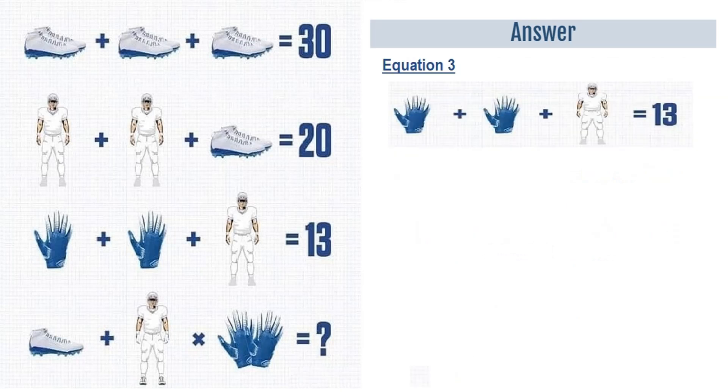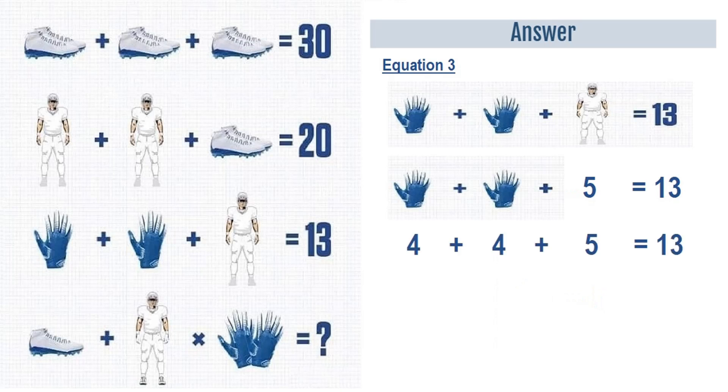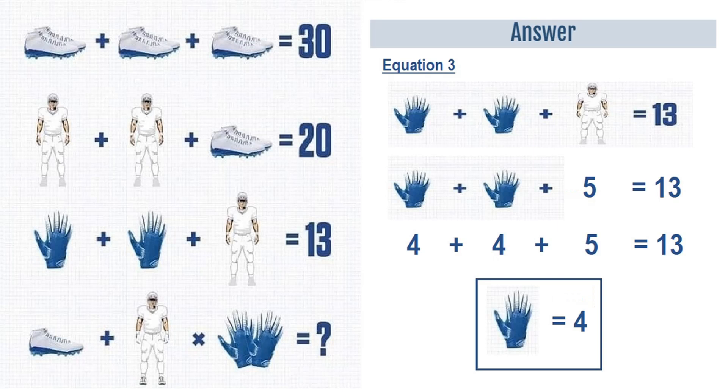Moving on to equation number 3: a glove plus a glove plus a player is equal to 13. From equation 2 we have a player is equal to 5. Putting that in equation number 3, we have a glove plus a glove plus 5 is equal to 13. So 4 plus 4 plus 5 is equal to 13, meaning a glove is equal to 4.